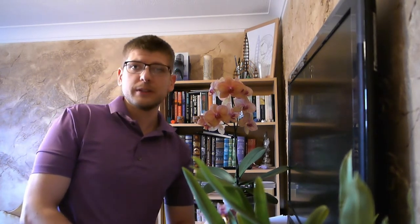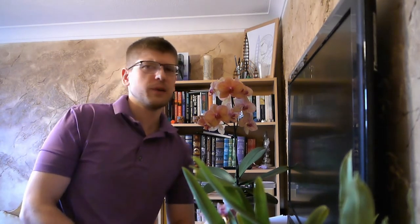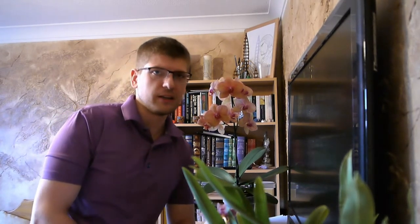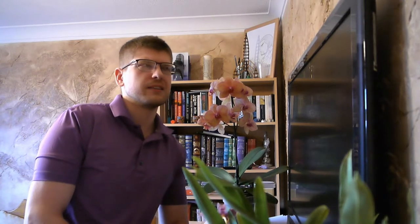Today I would like to talk about orchids and especially plug plants, which is a type of a slightly younger seedling than you can normally get in shops and nurseries. They're quite widely available here in the UK, sometimes also in Europe — I don't know if you can get them in the States, but probably in Taiwan, China, Japan, and Canada.